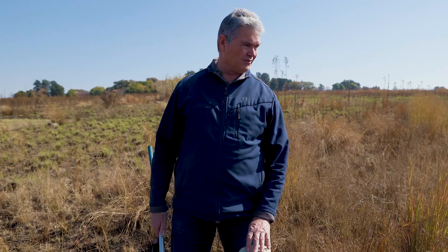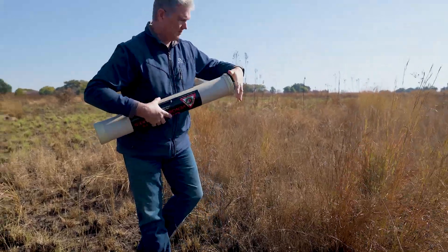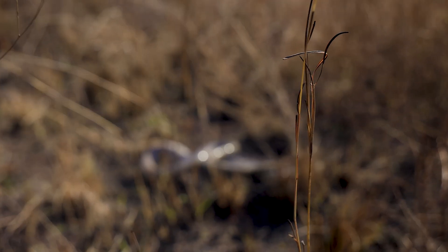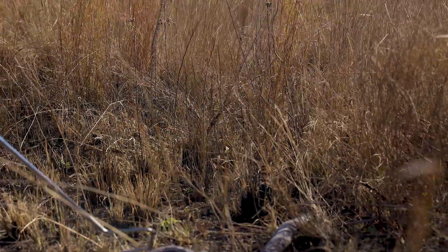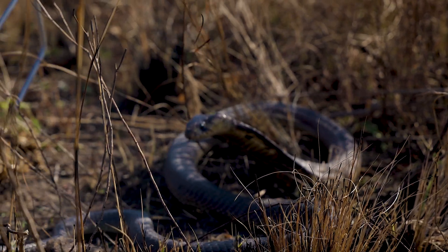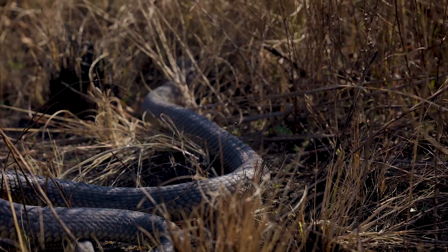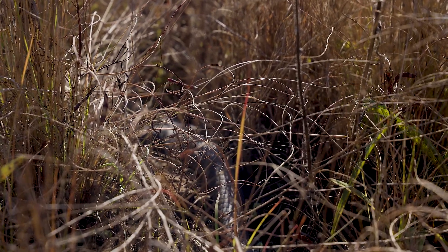I'm now going to take this snake and release it. We've got some open veld here where nobody is living and I'll release the snake and set it on its way. I've tipped the snake out of the tube — as soon as it smells the bush, it'll just go off into the bush. It's still a bit stroppy, but there we go — off he goes.